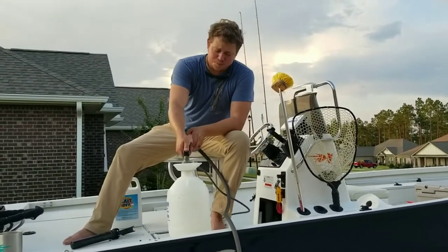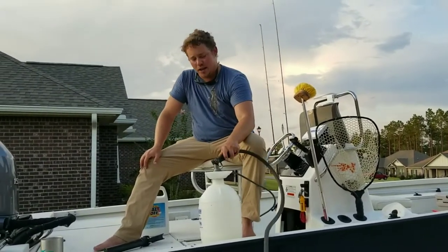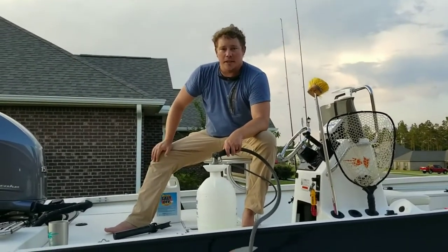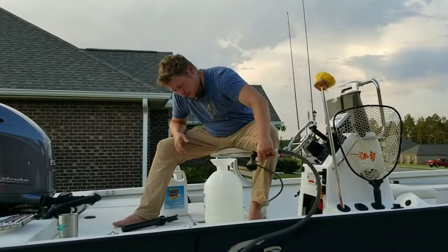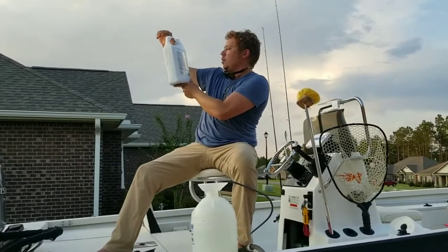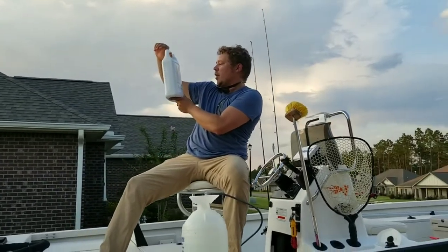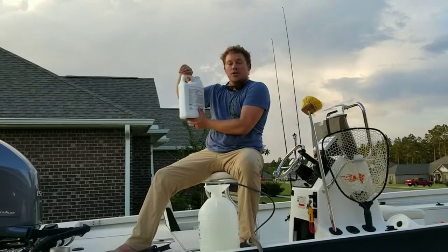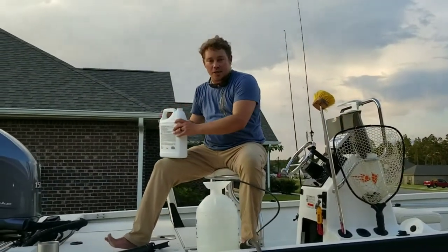I did this last year, probably in October or November, and I just now ran out of it so I'm having to remix this. On the directions on the back, it says to treat items by immersion: add two to four ounces of concentrate per gallon. So I'm going to use one cup for two gallons — that's eight ounces in — a very precise measurement.